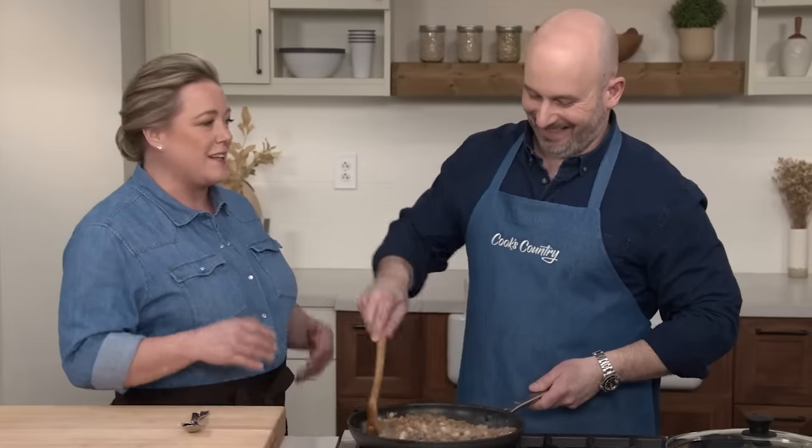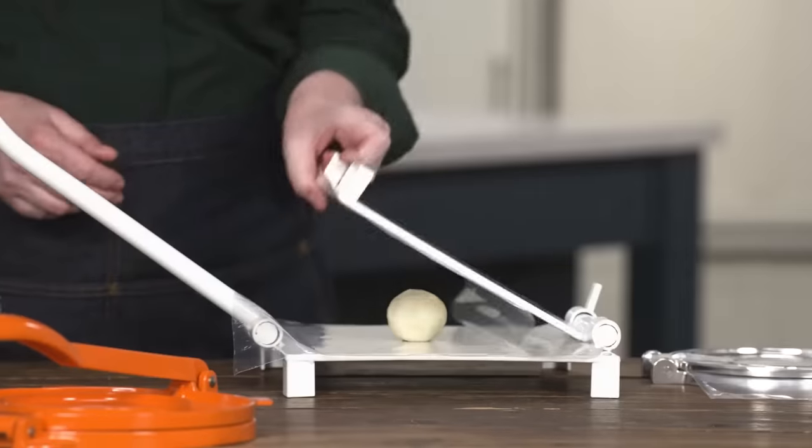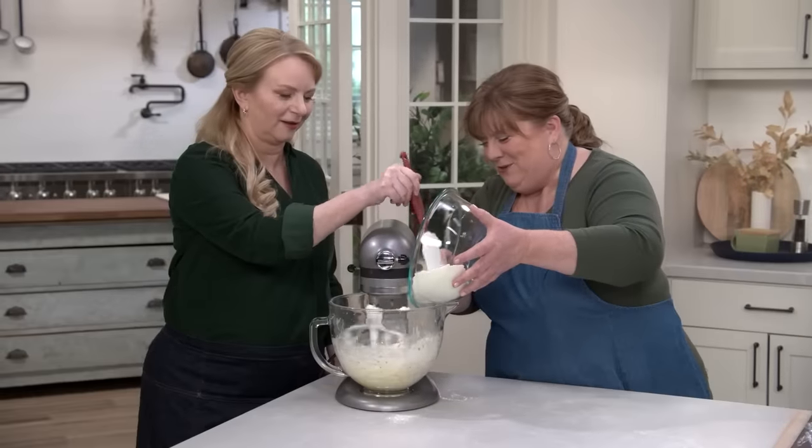Today on Cook's Country, Brian makes a New Mexico favorite: gorditas. Adam reviews tortilla presses. And Christy makes Biscochitos. That's all right here on Cook's Country.